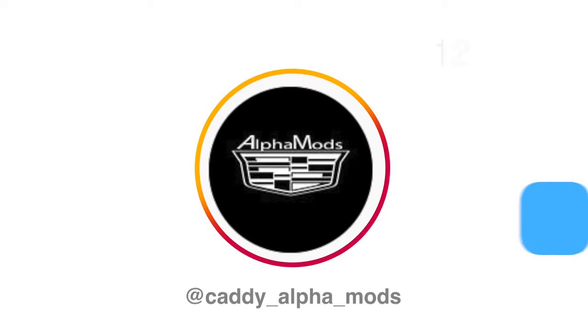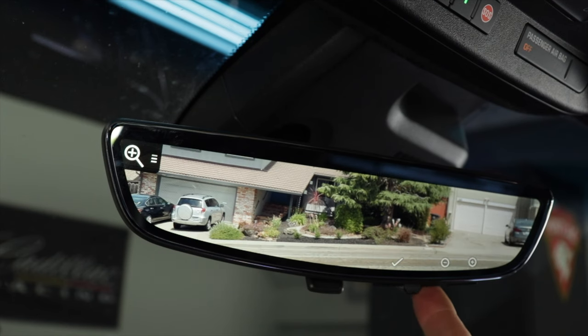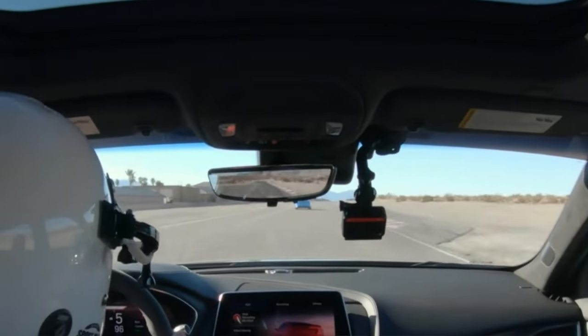Alright, on to the mods. Today we're talking about a very special modification brought to you by a company called Alpha Mods. This digital rear view mirror with a camera view — it wasn't available on a lot of Cadillacs. It's now available on the CT5 Blackwing as an option, but if you didn't option it, or your older Cadillac never had the option, you can now add it. I think it's really cool.